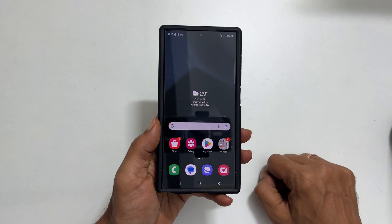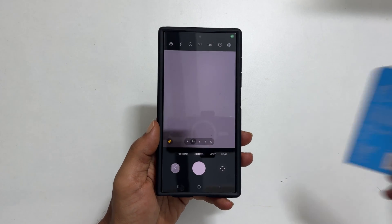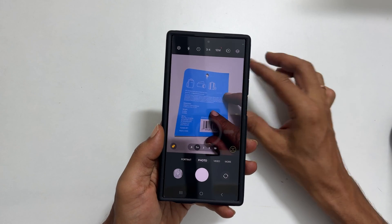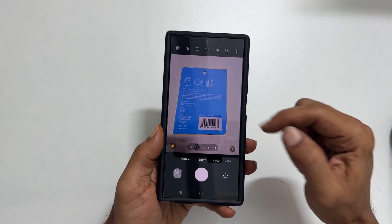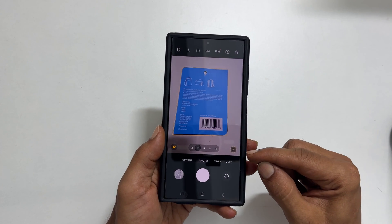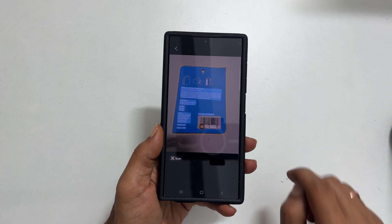Launch the camera app. To scan any document, position the document in the center of the camera view. The camera app will automatically detect the document. Press this T icon. You will get a preview — tap Scan.